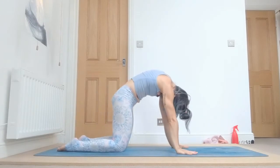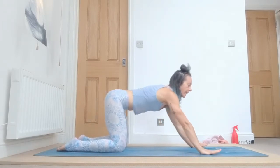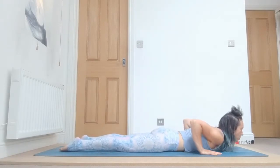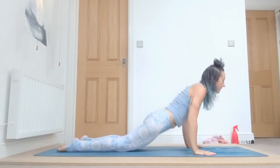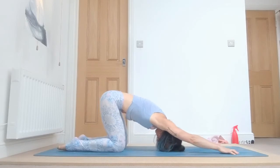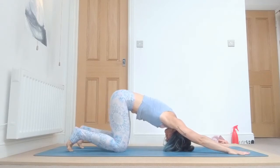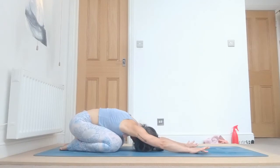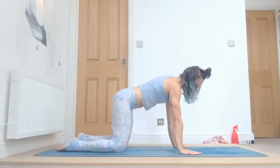Let's do it again. Inhale up, exhale tabletop, arch your spine, look to the navel, inhale, drop your belly down, tailbone up, head up. Bring your hands forward, exhale, lower down slowly with your muscles. Inhale, lift your chest, engage your legs, and exhale back — either in half down dog or child pose. Bring your head on the floor and breathe: one. Even in child pose, remember to engage your arms — four — rotate your shoulders and roll them in, and five.